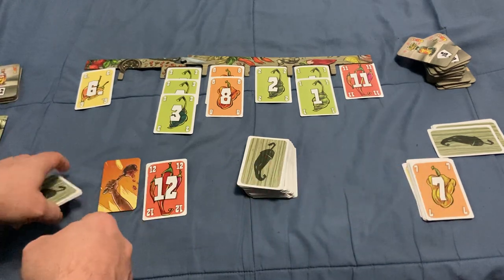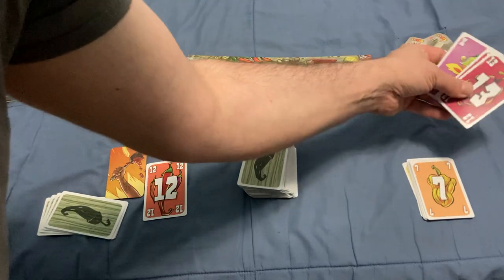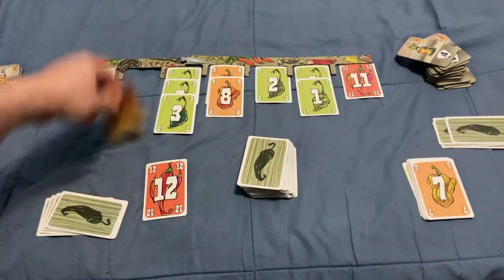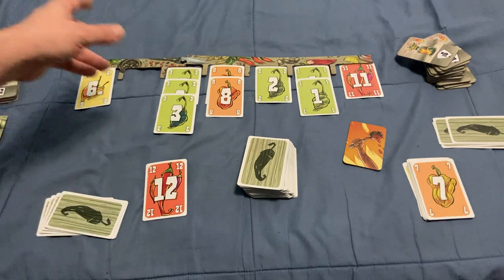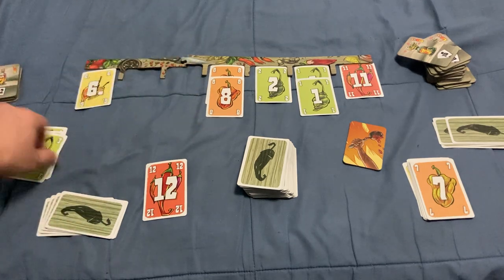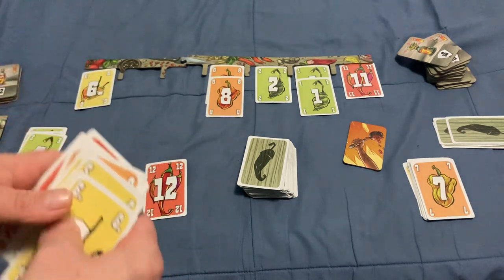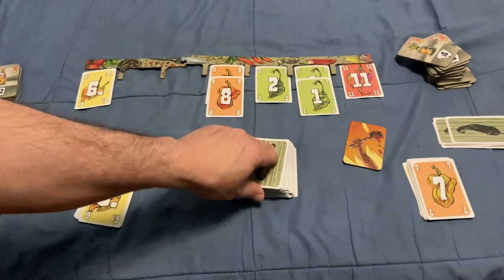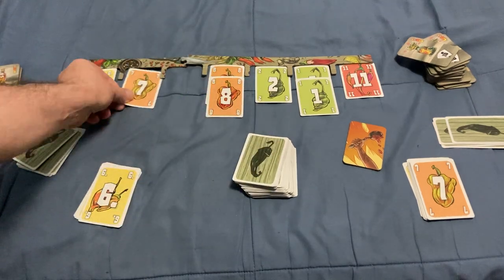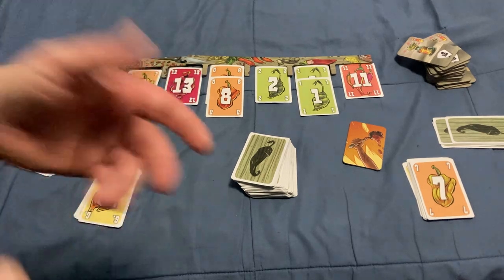Then I get to choose from the remaining market cards — say, the three threes. Then you refill the market the same way. My opponent has the spoon, so they look at their hand and might play a nine, while I play three elevens.